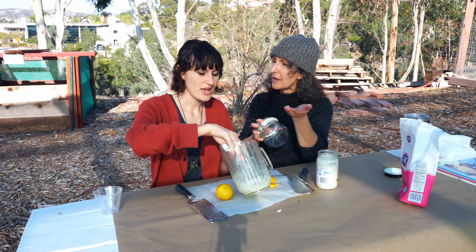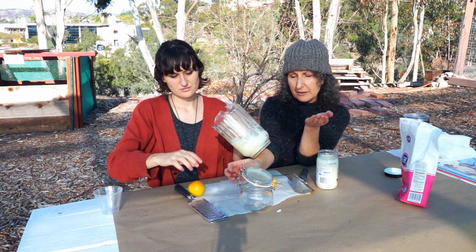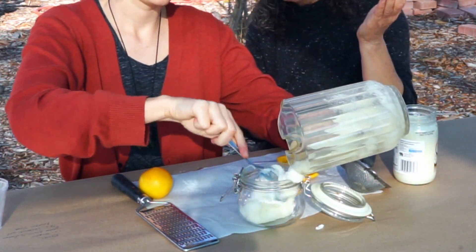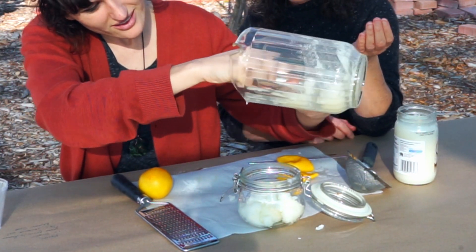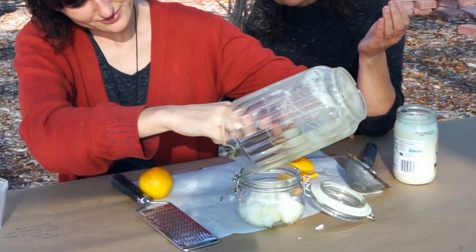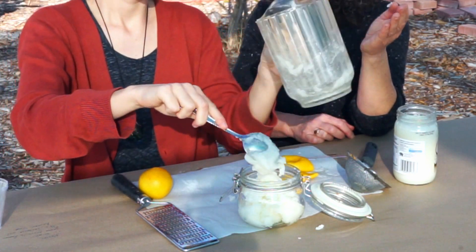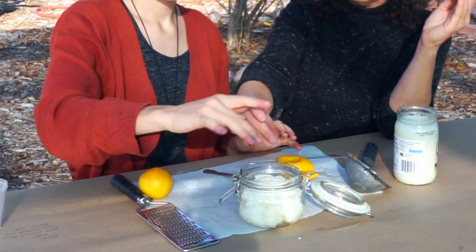Should we put it in the jar and then use it on our hands? It might still have little lumps of sugar, but I think we're close enough. You know what's nice about this project is that it's really nice as a gift — it's perfect for Mother's Day, for grandparents, or just anybody. It doesn't even have a real feminine kind of scent, I think it's good for a male or a female. Men want soft hands too!